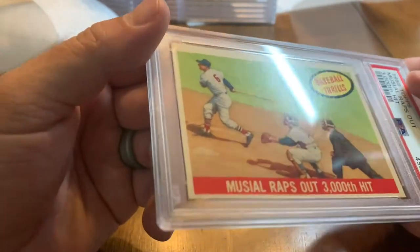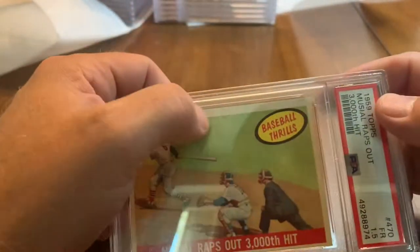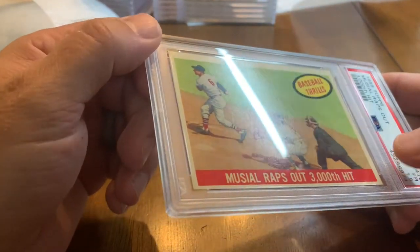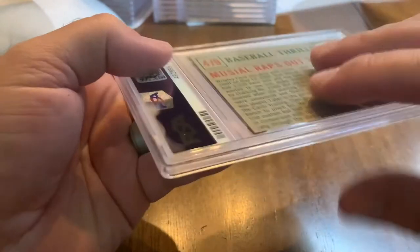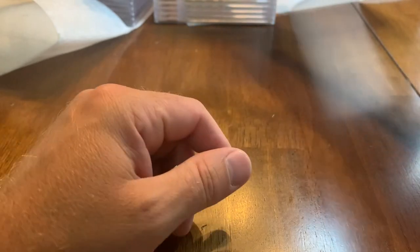Stan Musial — speaking of which, this is a 1959 Topps 'Musial Wraps Up 3000th Hit' card, and it got a 1.5. I can see what looks like a stain or something; I don't even remember that being there but it's not denoted on the actual grade. This was actually the second submission I ever sent to PSA.